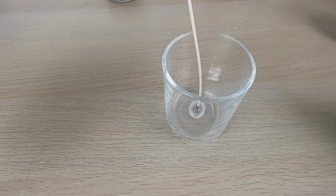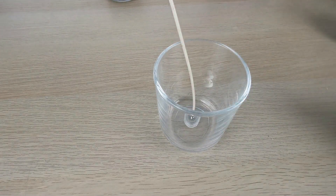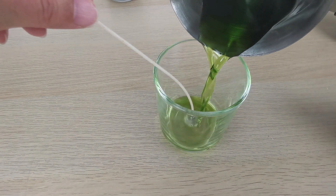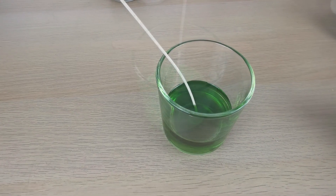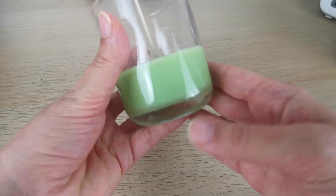Then I heat up my jar with my heat gun — that's a very important step if you want to avoid wet spots. I've already melted my wax, added a drop of green and my fragrance. I love this fragrance, it's wonderful. Now the wax is solidified.